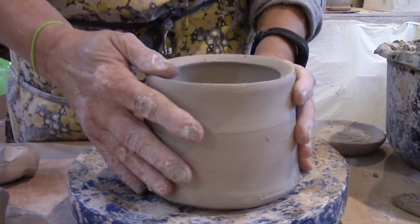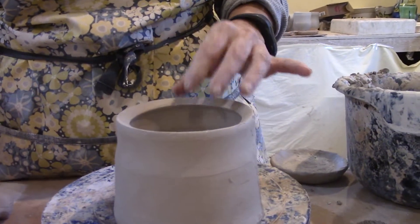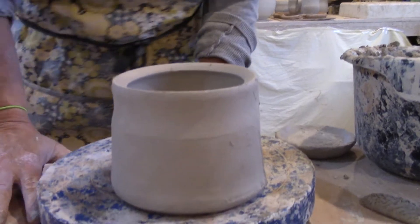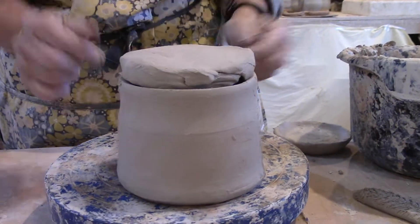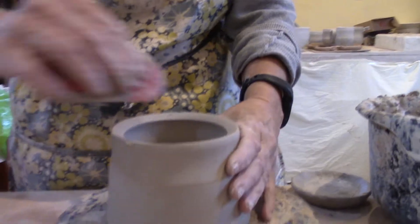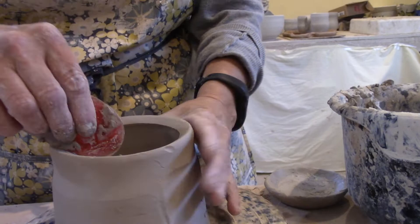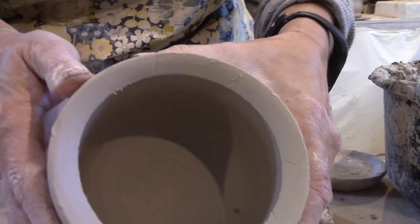Once I get to the top of my jar, there are a few different kinds of lids you're going to be making. A lot of people ask why they can't just make a pancake and stick it on top — the reason is that it won't stay on, there's nothing holding it in there, and it's very easy for those to break.